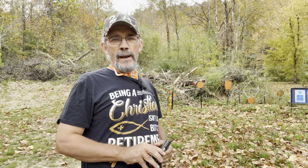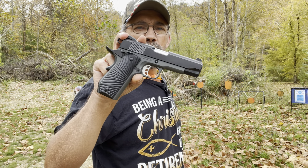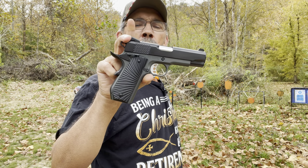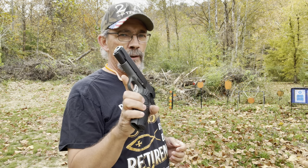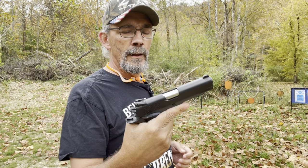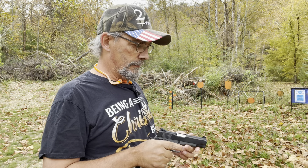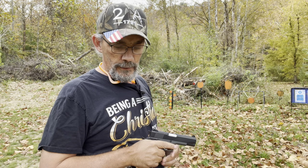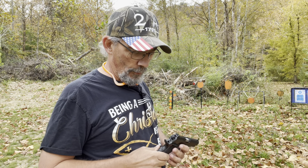Welcome back out to the range. I've got the Tisas 1911 Stingray chambered in nine millimeter. I've done one video on the unboxing and one on the functionality of this pistol, which is totally designed around concealed carry. Today I'm going to put 80 rounds of four different kinds of defensive ammo through it to see if it is reliable for EDC.